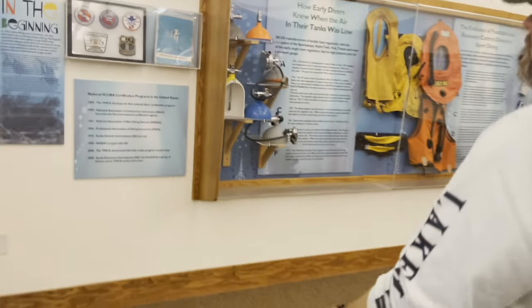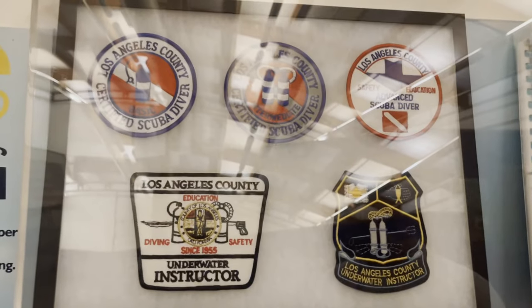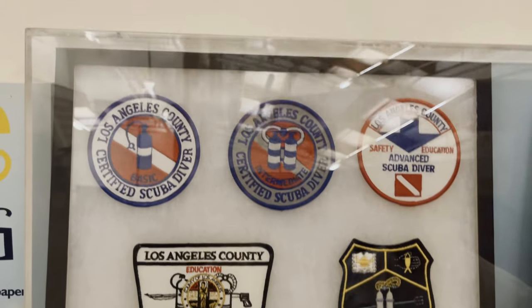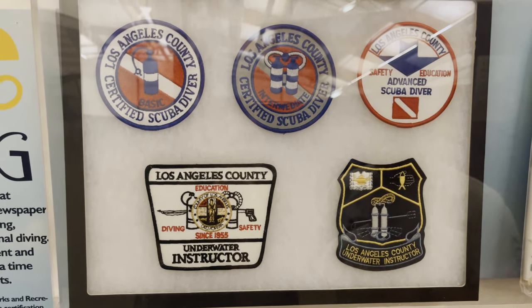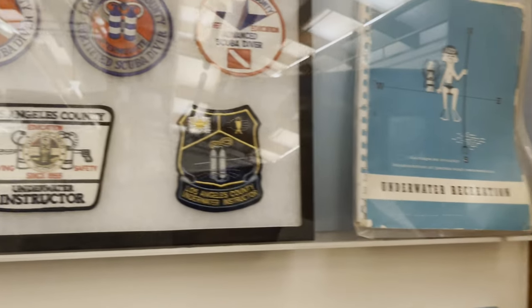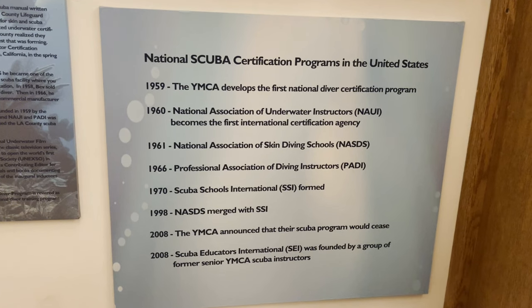I do want to walk you over here because this is really neat as well. These are patches from the original LA County Divers, and if you want to know the history of scuba training, it all started here in the United States with the LA County Divers. And here's a brief list down here at the bottom — you can kind of see how scuba certification agencies came to form.